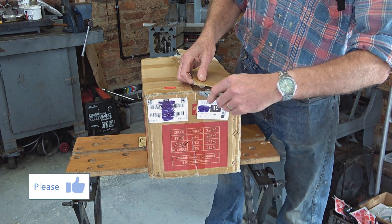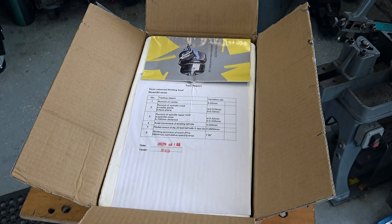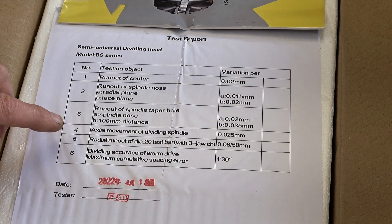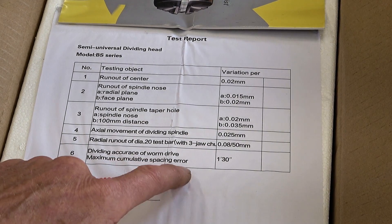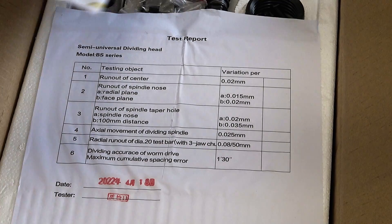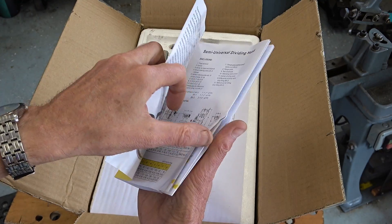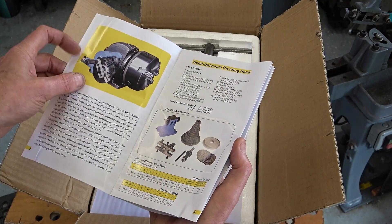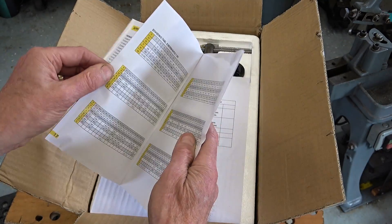The first thing I notice is it comes with a test report - six tests dated 18th of April 2022. Run-out of centre, run-out of spindle nose, run-out of spindle nose taper, axial movement, radial run-out, dividing accuracy of worm drive, maximum cumulative spacing error - that's reassuring. There's also a manual which covers several models including the differential dividing head with gear sets, and gearing tables.